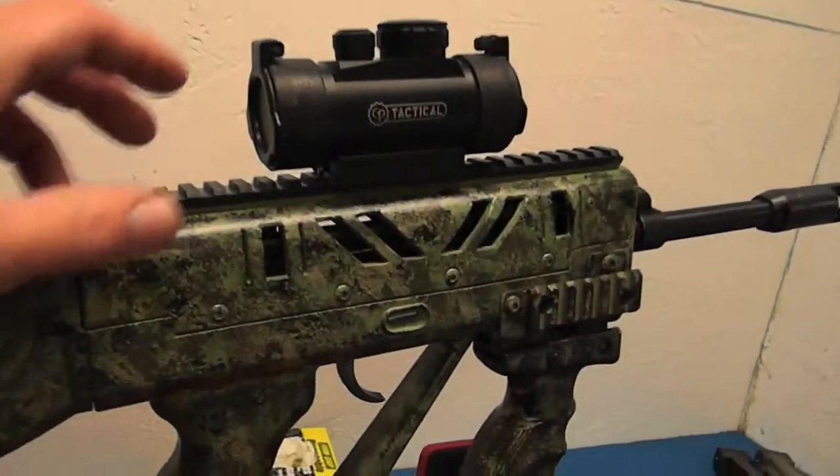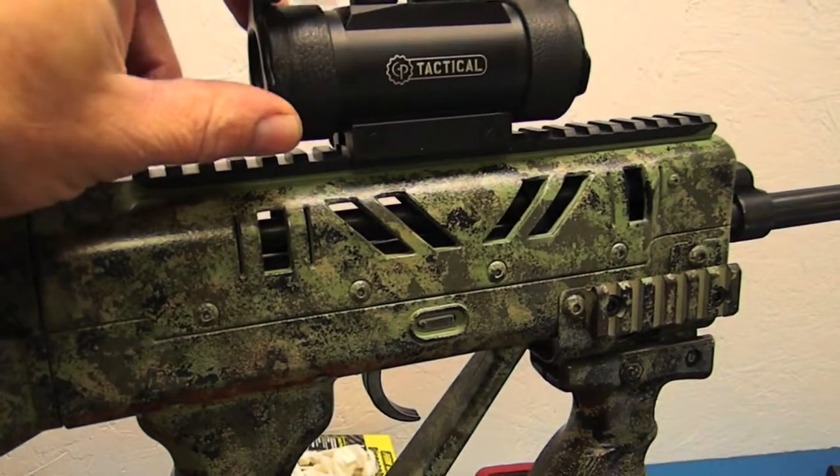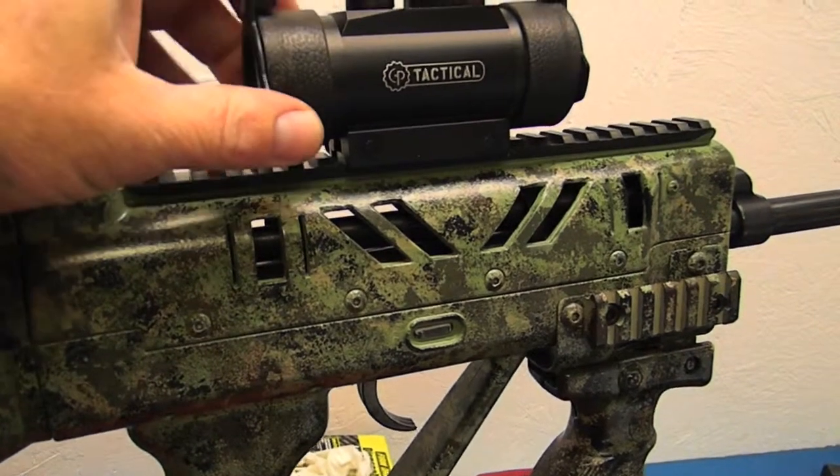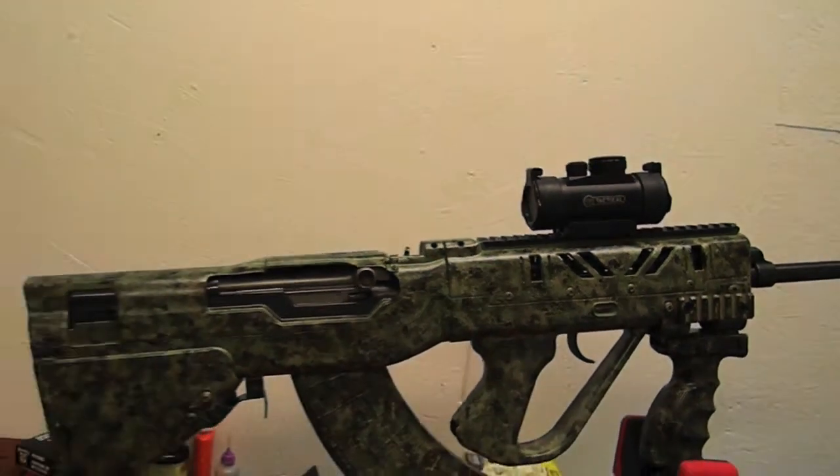The other thing I'm gonna do is put a 4x30 scope on this. I want to reach out to 100 yards and this just doesn't do it. Anyway, thanks for watching.